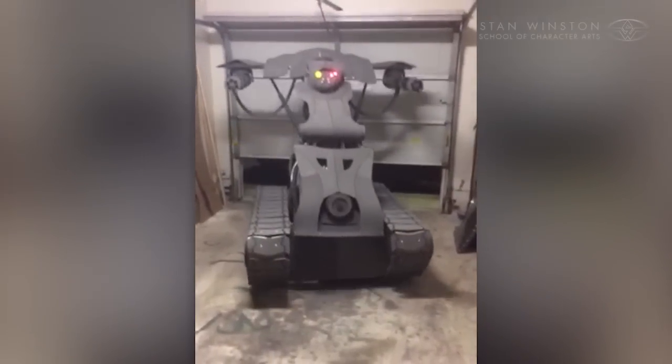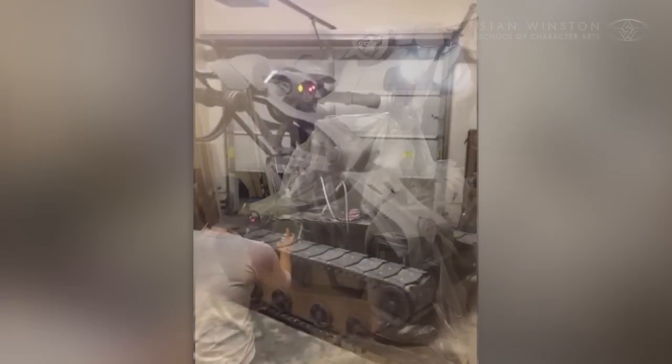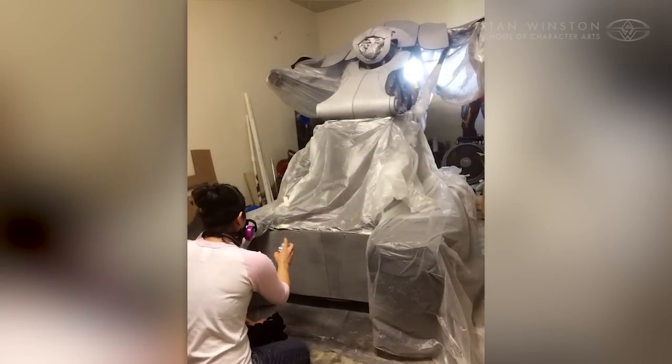Then came some last mobility tests and it would be ready for paint. Courtney handled most of the paint stages and really gave it an awesome paint job.